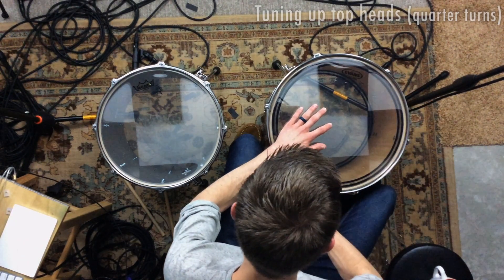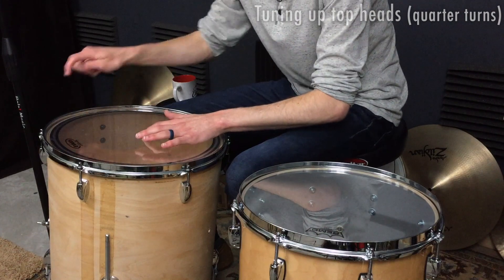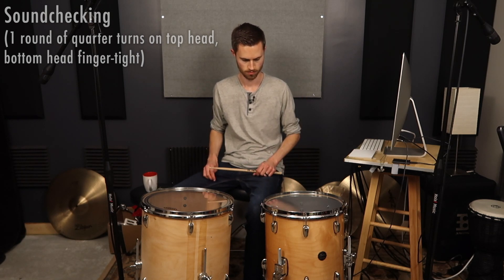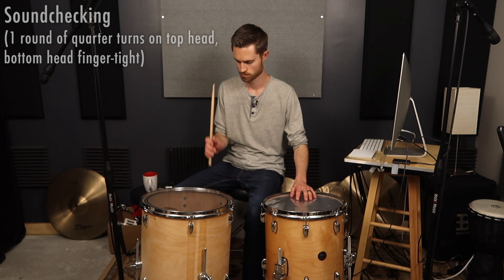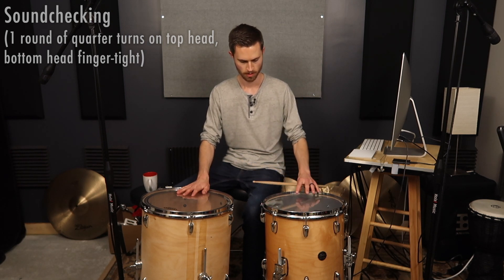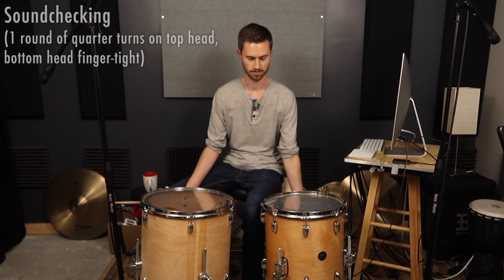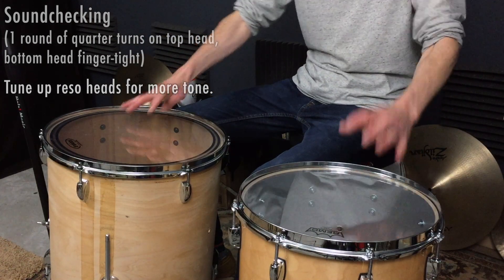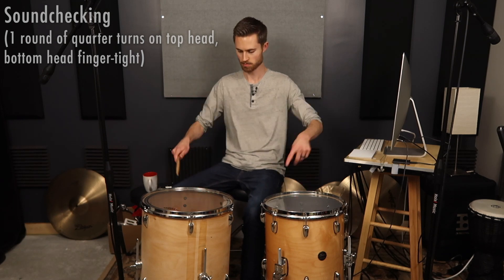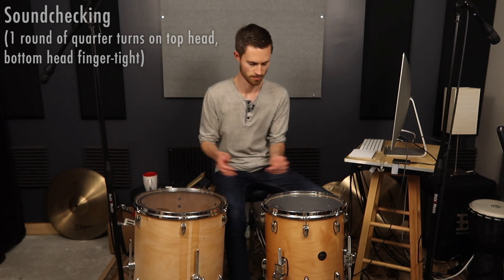One lug on the cheap drum is a little low so I'm bringing it up. These two are a little higher so I'm bringing them down just a tad. This one's got a little more tone; this one's just pure thud pretty much. What we need to do is bring up our resonant heads — they're only finger tight right now, so no matter what we do with the top heads we're only going to get so much tone. With tuning floor toms, you can't just tune one head and then the other and be done — you have to go back and forth and do a good bit of listening.